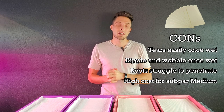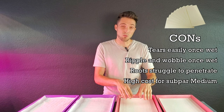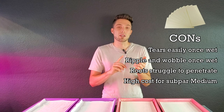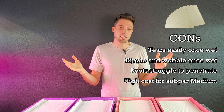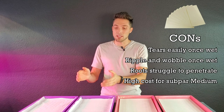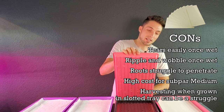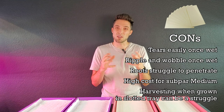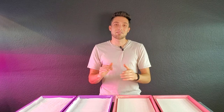Another major con for micro mats is their relatively high cost. One sheet, when bought in a 50-pack, breaks down to $1.45 per tray. Compare that against something like hemp or coco coir, where most other grow mediums are about a dollar or below — so you're paying a high price for something with quite a few cons. The last con, shared with paper towels, is that with slotted trays, roots don't have much to grab into at harvest, and this medium will also lift and tear, requiring extra caution.